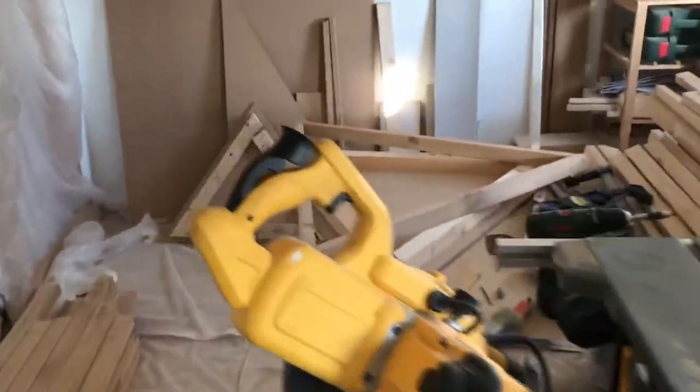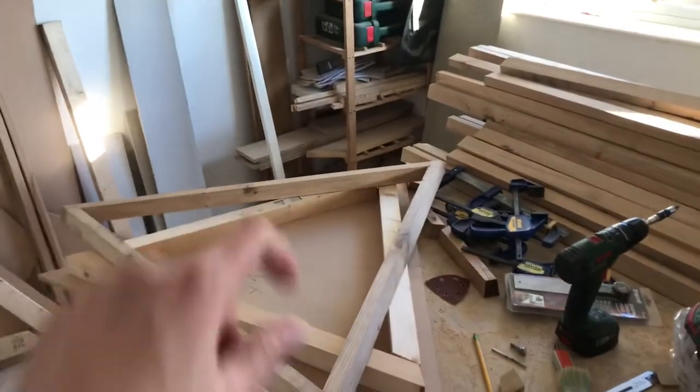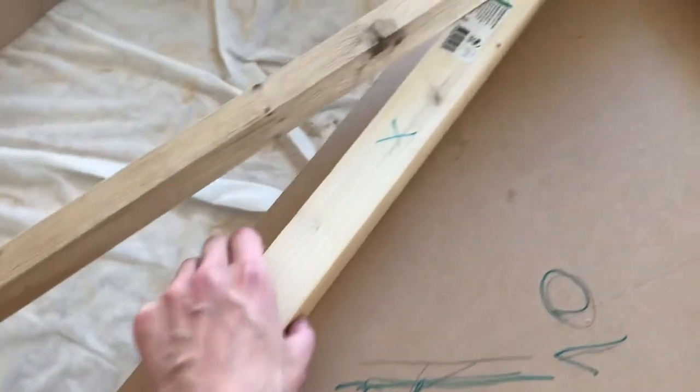Hi everyone, today we finished doing the templates — template one, template two. They look a bit rough, but the reason we did this one is because it's quite strong; these tips are exactly the angles that we need. This one as well — this one looks a little bit better.